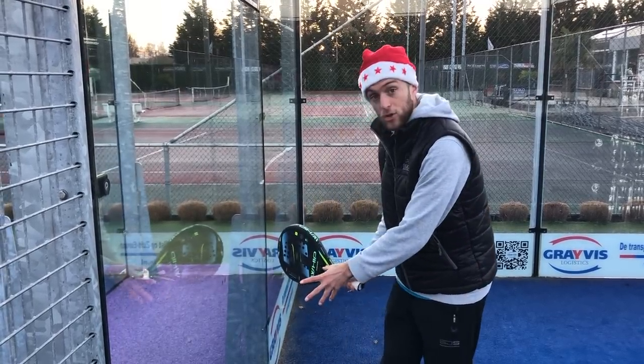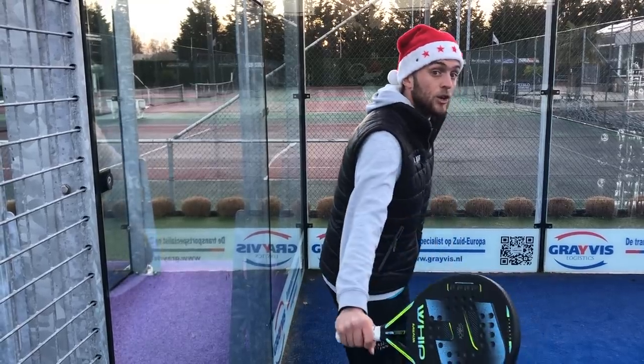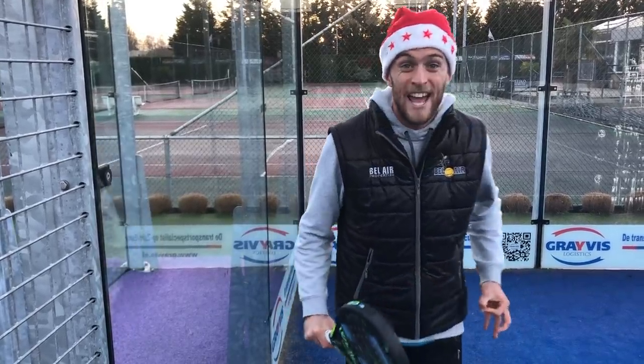Forehand: prepare with hands very close together. Backhand: prepare with two hands on the racket, then go and just hit the ball. Hit the ball — don't be scared — and hit the ball in front of you. If you are not going to make a decision, you're going to fail anyway. So just hit the ball. The biggest mistake is to not make a decision.